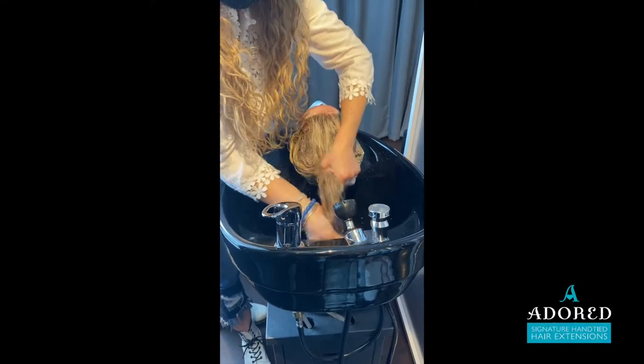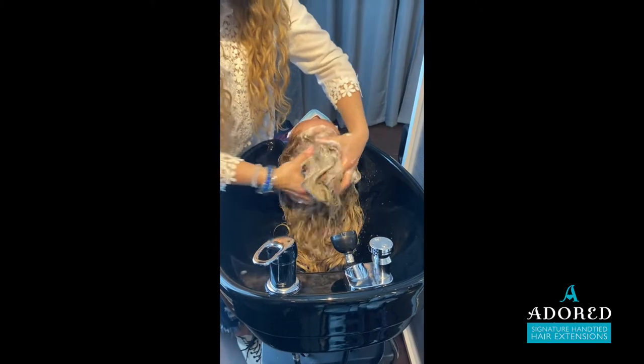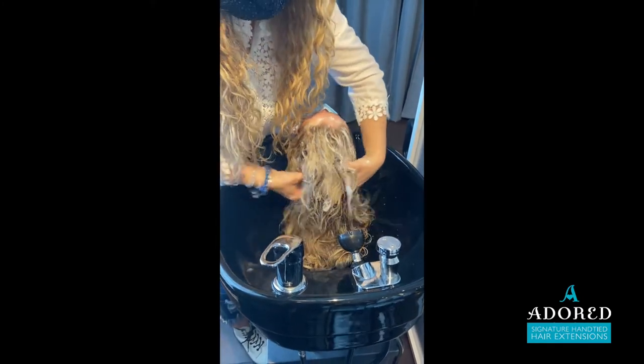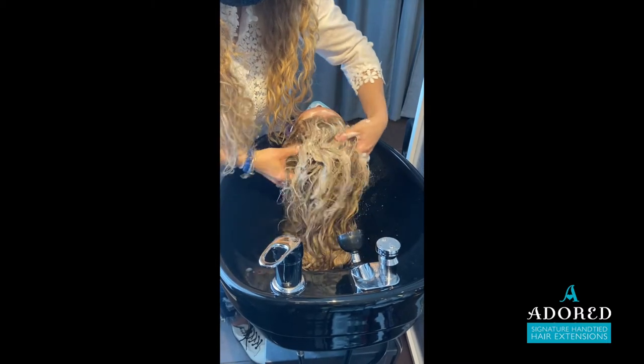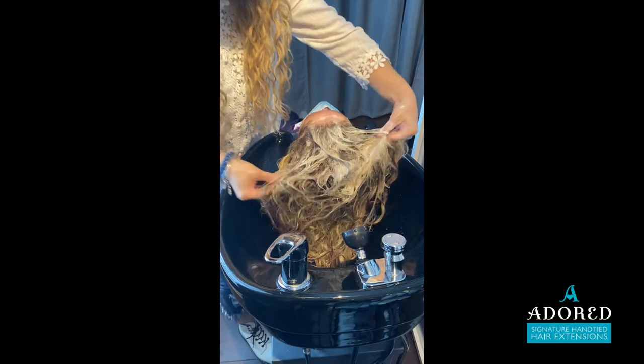Hey guys, it's me Jennifer from Adored Signature Hand Tied Hair Extensions. I am showing you this shampoo on this client. She has three rows of beach wave texture in her hair, and the reason why I'm showing this is because...